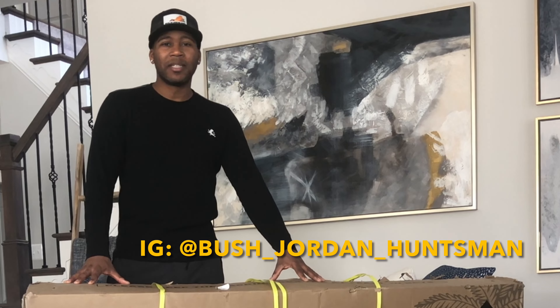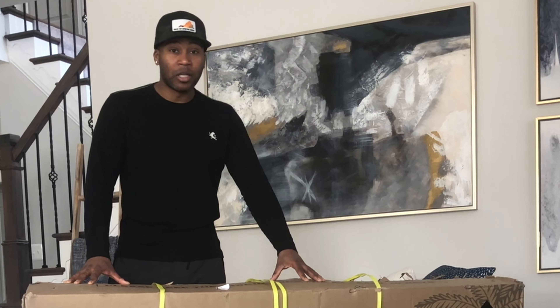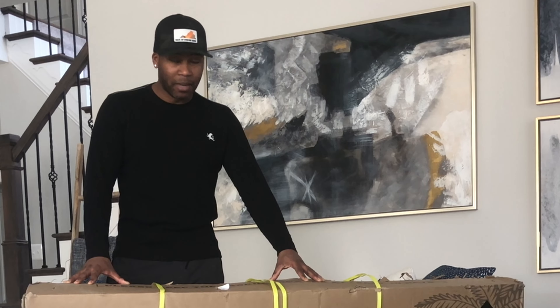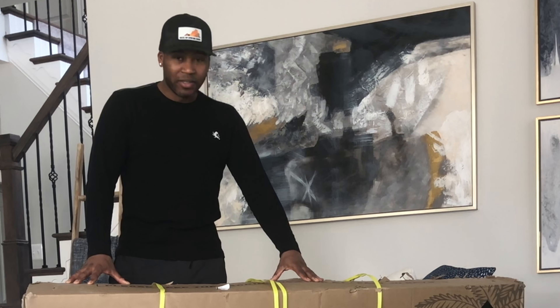I just got this through the mail. FedEx did a great job of delivering it to me. This is a Hay Bike, known as the Brawny. It's designed to go through rough terrain. I bought it for the primary purpose of hunting — rabbit, deer, and turkey season is right around the corner, so I'm excited to get this thing out of the box and give it a go.